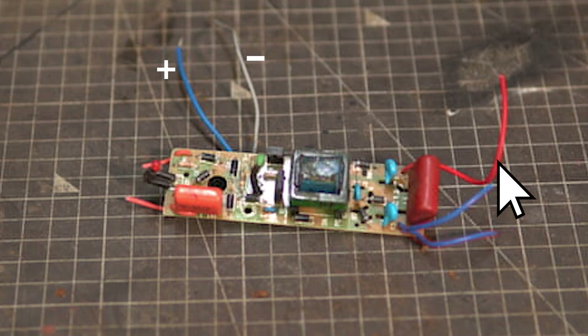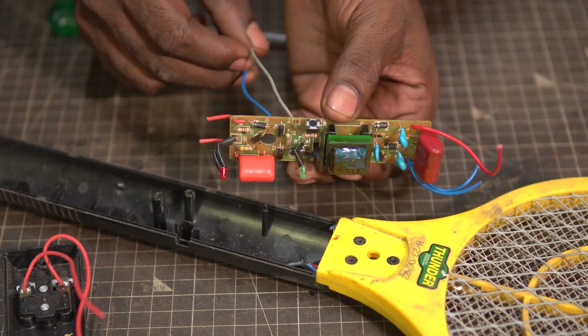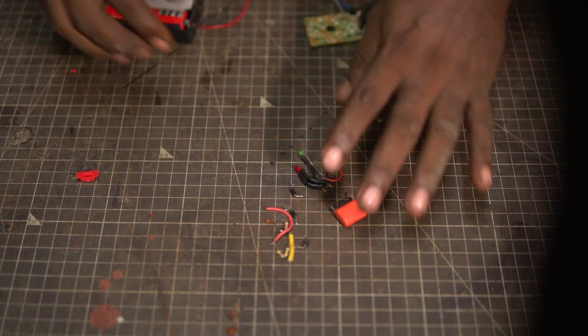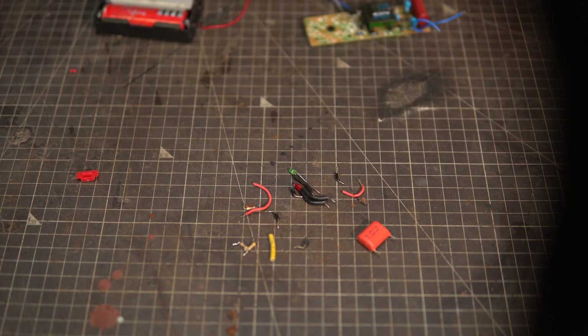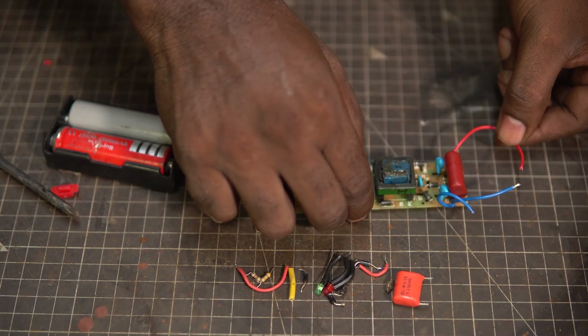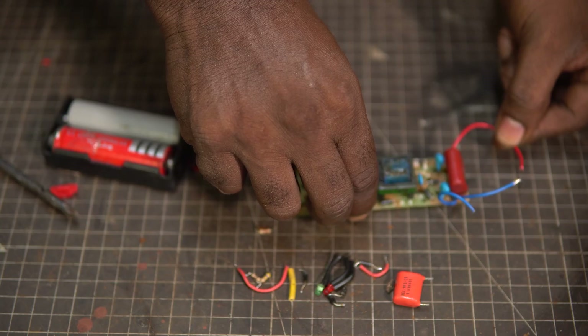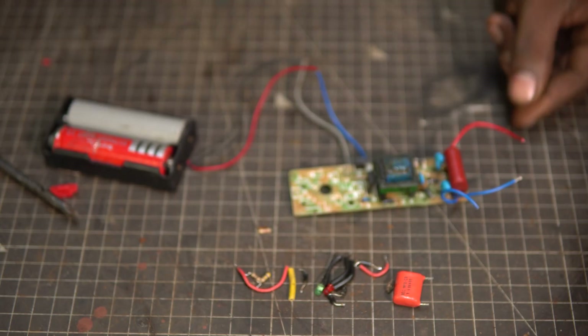These leads are connected to the mesh wires and carry high voltage. Since we are connecting another battery, we don't need these components and we can remove them. Here I have removed the components, checked it again, and it works — so I did not accidentally remove any necessary components. And just like that, we have a high voltage generator.